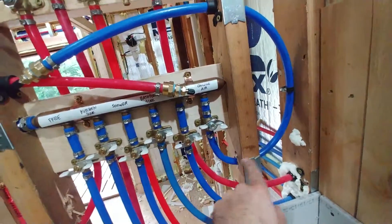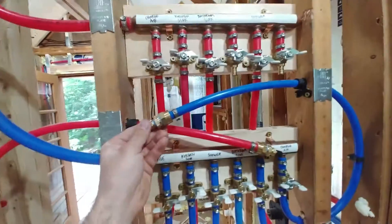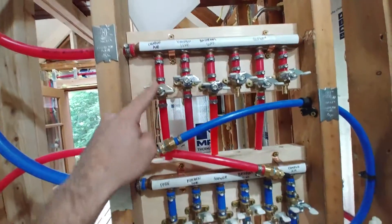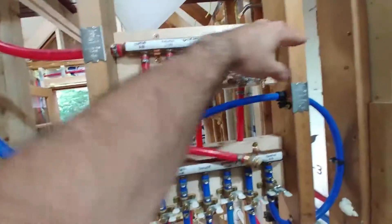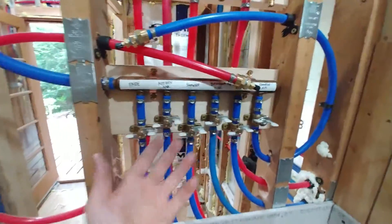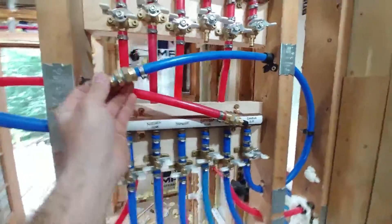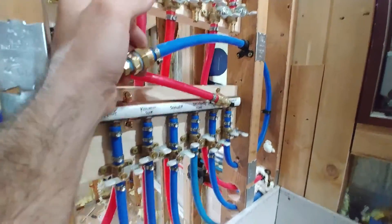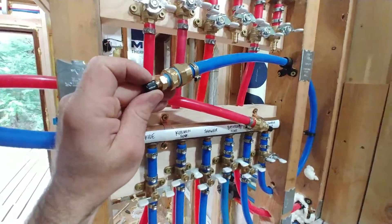We've got a port marked 'charge air' for cold water - it loops around and this is the connection to charge it with air. We've got 'charge air' on the hot as well, and that comes in here. That's because this is all you'll be able to see when it's finished with drywall. When you come to shut down seasonally, you charge the system out by rushing air into it, leaving the equipment open, and pushing the water out so it doesn't freeze.